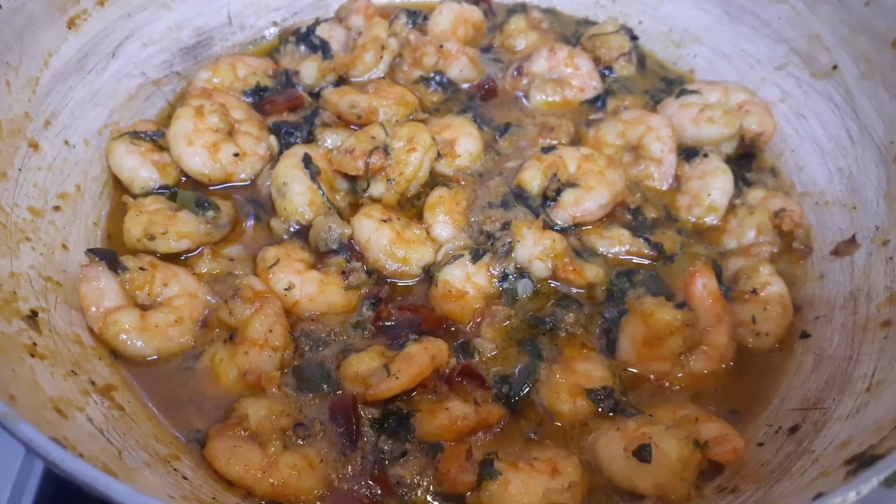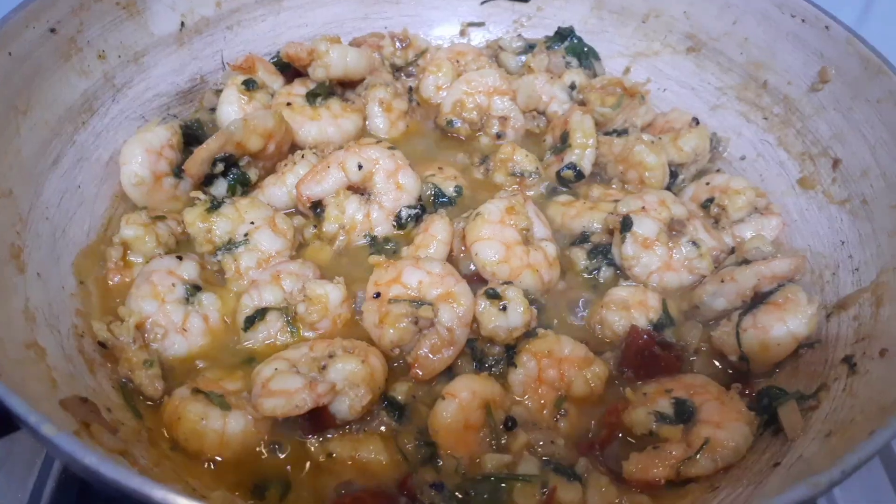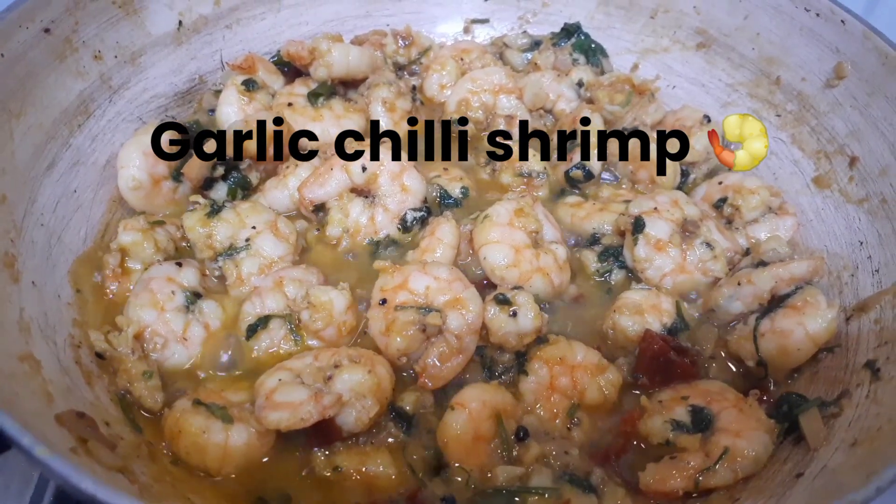Hello everyone, today I will be sharing a recipe which is called garlic chili shrimp or garlic chili prawn.